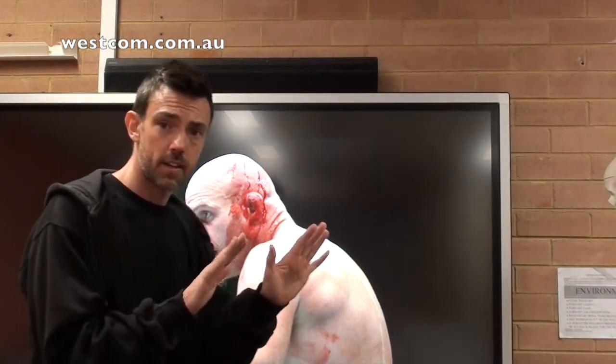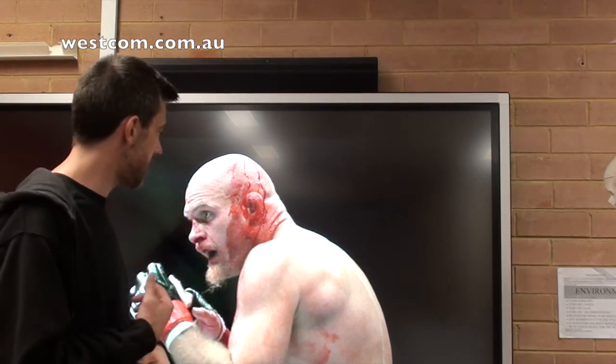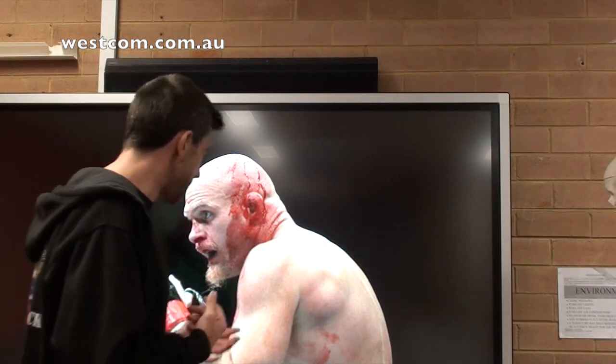Whether it's self-defense or in-fight, depending on what it is, we need to adopt that sort of posture. Now, why do we do this? It's for a number of reasons. And I've got to give a shout out to Mick Coote from Core Combatties for this.